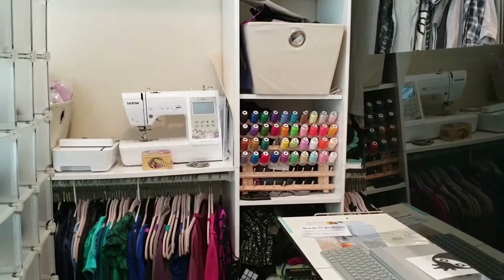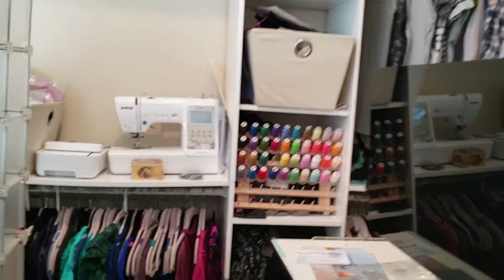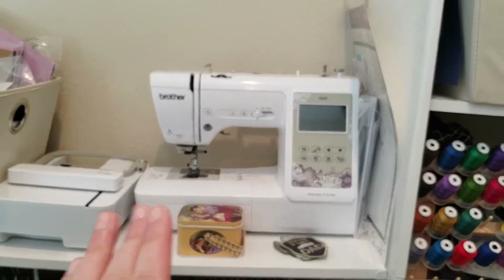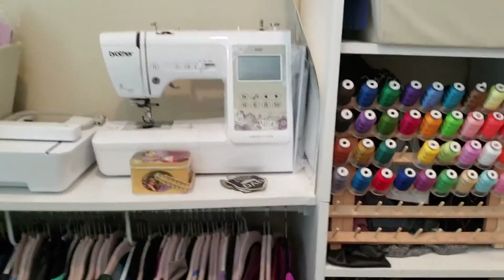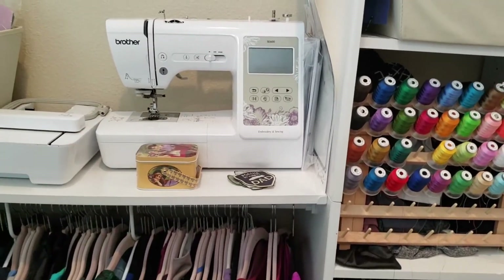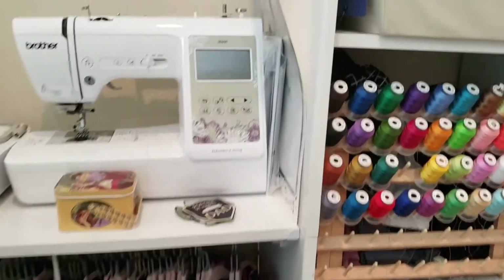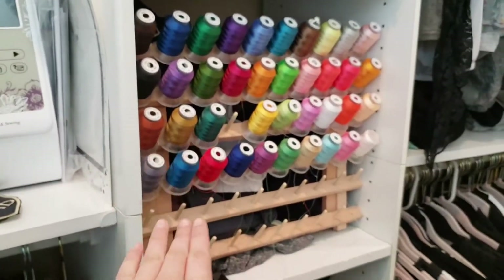First up, I bought the SE600 embroidery sewing machine and I've gotten so deep into embroidery. I love it. It's so fun, like extremely fulfilling. I did not expect it to be so fun to embroider. And then I have my embroidery threads.